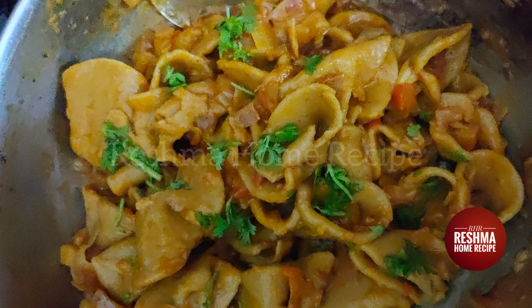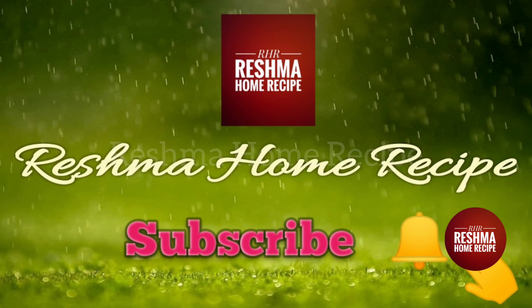Hello friends, welcome to Rejma home recipe. We will talk about morning breakfast recipe today. If you want to subscribe to our channel, please click on the bell icon.